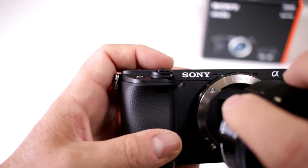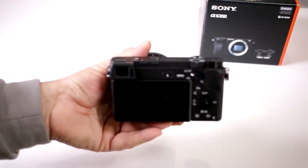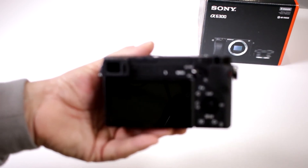So it's not a full frame, but wow, this is honestly a very well put together and nice size mirrorless that you can take everywhere, not worrying about a huge camera to carry along.